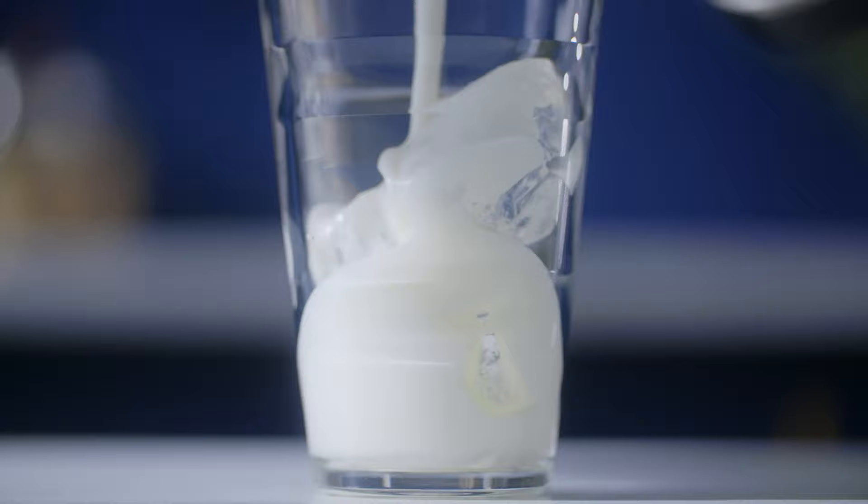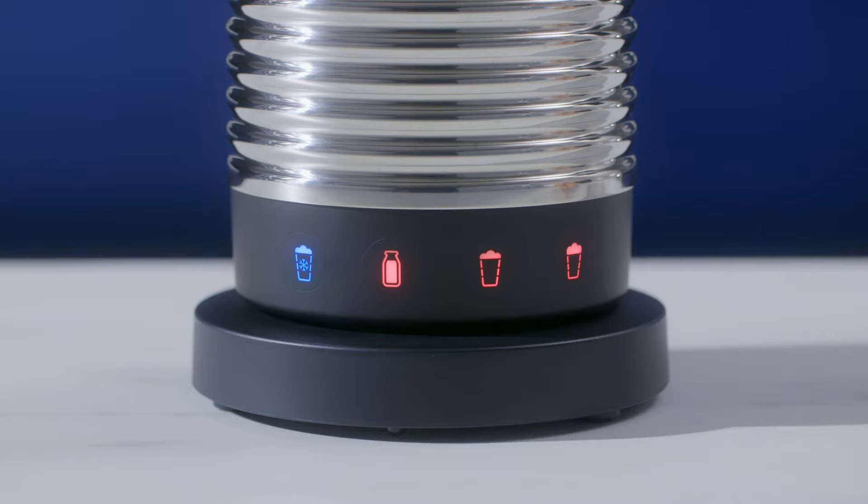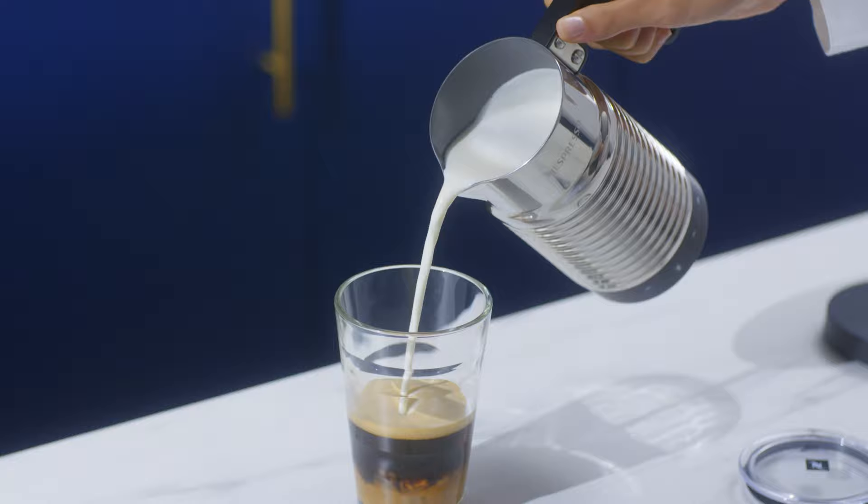Create refreshing iced cappuccinos or iced latte macchiatos with a cold milk foam option. The hot milk option will allow you to make hot chocolates and cafe lattes.